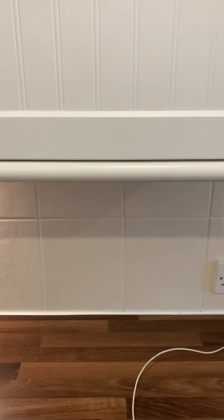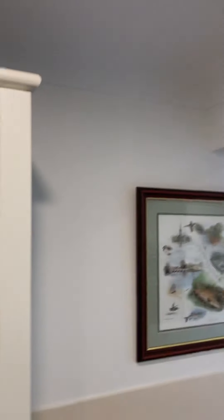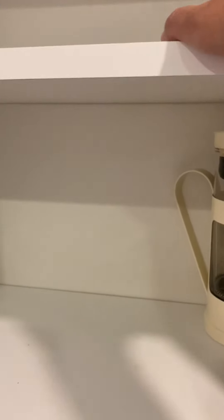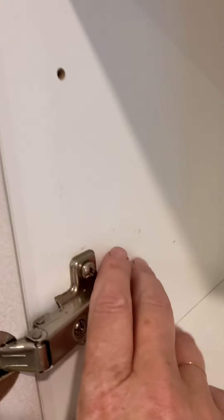Somebody was asking about end of tenancy cleans. Start at the top: go around with a clean broom and brush all the cobwebs down. Spray all the fronts of your cabinets with all-purpose cleaner, then open them up. You can take out the shelves if you want — they will lift out — or you can just dust any loose stuff out into a dustpan, then spray them. Once you've sprayed them, go back and wipe the outside. Pay attention to little grooves — a toothbrush or nail brush will get into crevices. Pay attention to the corners and to the tops of hinges.